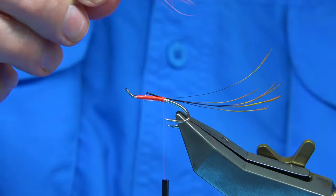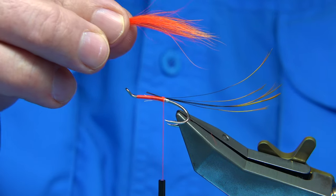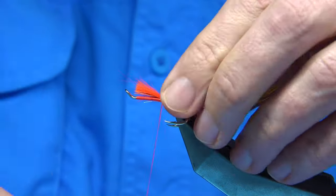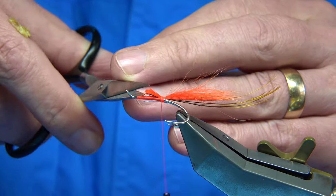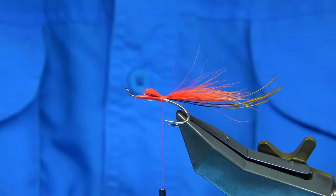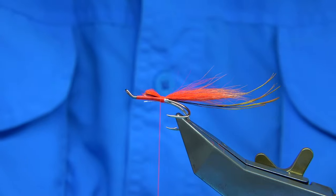Now I am going to tie this on the top. Notice this one here is a wee bit short, so I am going to pull it in a wee bit. I want the tips to basically reach the yellow. Tie that on top. It is important that you wax your thread — make sure it has plenty of grip. Trim this at a slight angle so it is tapered, starting from the area where the body is going to finish. I want it to taper towards the eye of the hook. Now I am going to form the tag with the thread, nice and tight. Make sure it is waxed because that is your grip.